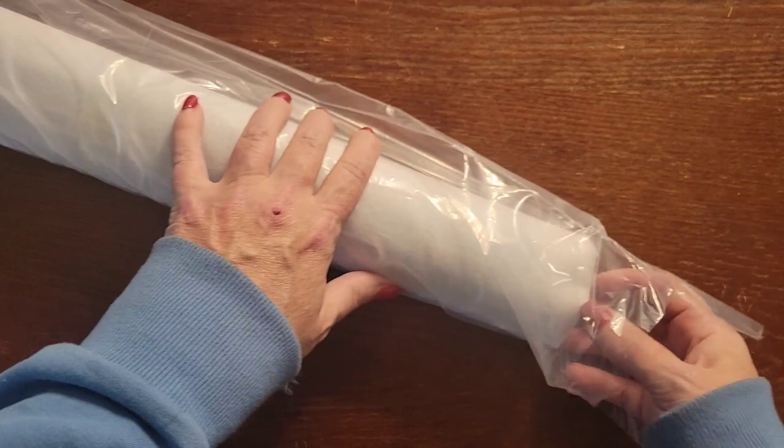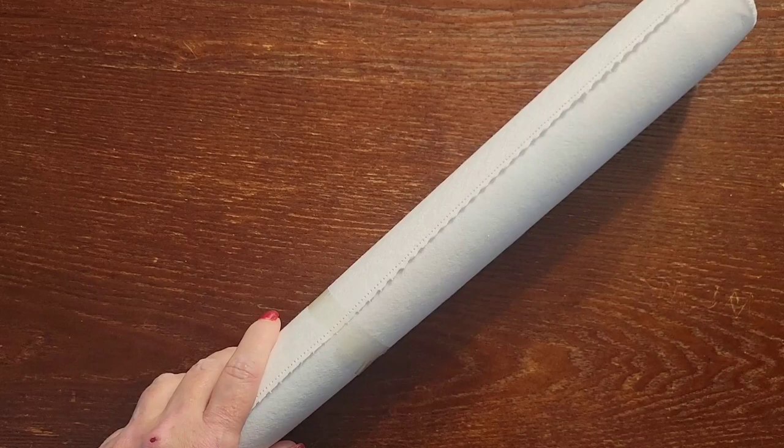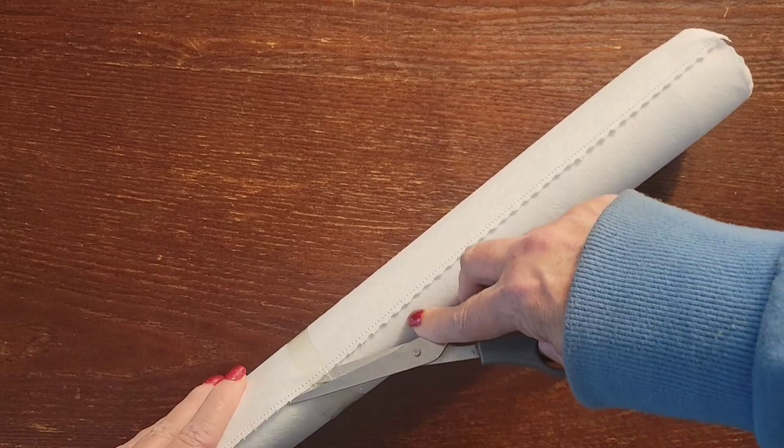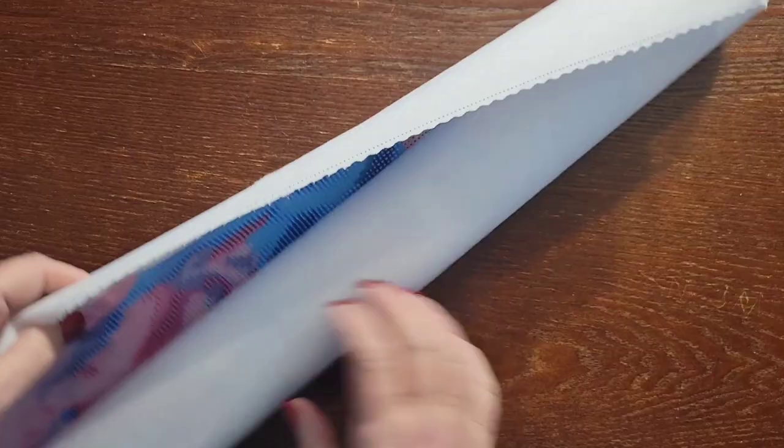Everything goes back in the drawstring bag, which I think is really cute. These bags come in handy for little storage things to separate stuff. Let's take a look at the canvas — it always has some tape on it. There we go, now we can take the tape off. I don't like leaving that tape on there.